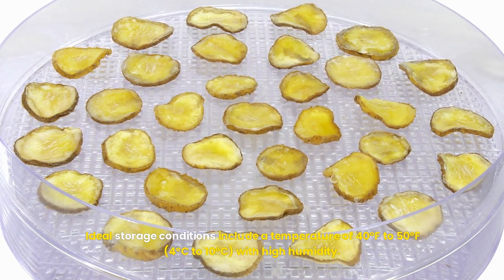Troubleshooting common issues: throughout the growing season, you may encounter various challenges with your potato plants. Here are some common issues and solutions.